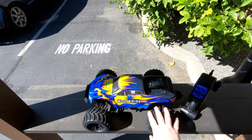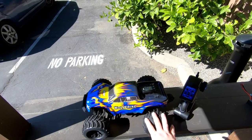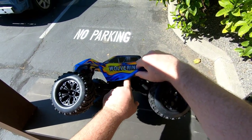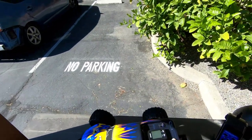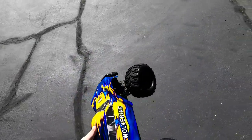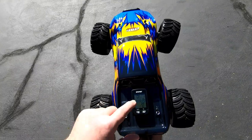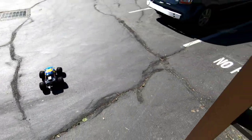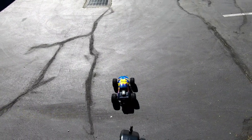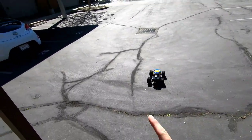Ready to run the 2S battery now. On nickel metal hydride we only got around 29 km/h, so let's see what 2S does. The battery fit in nicely — I tucked the wire under one of the straps so it doesn't get caught in the drivetrain. GPS meter is on and has satellites. Getting the controller ready — this is 2S, so here we go.